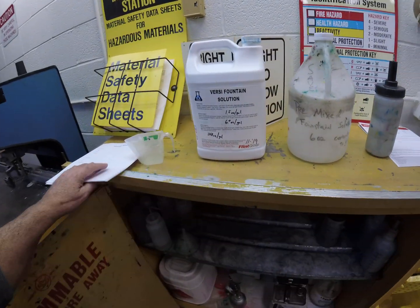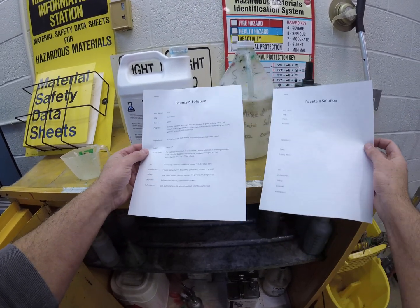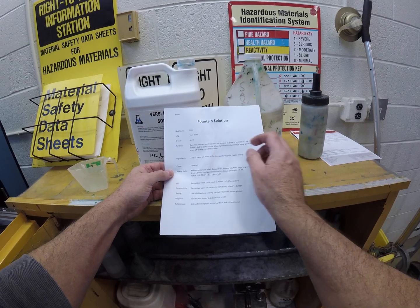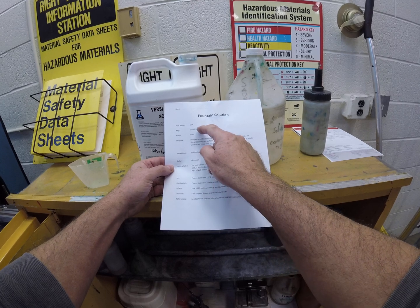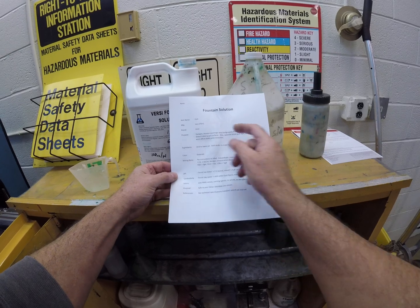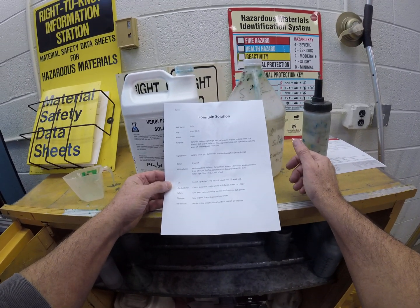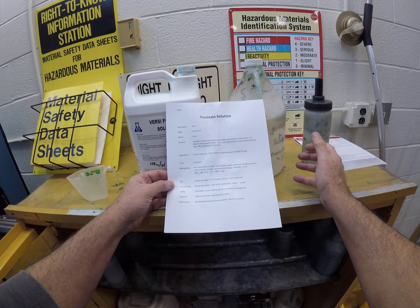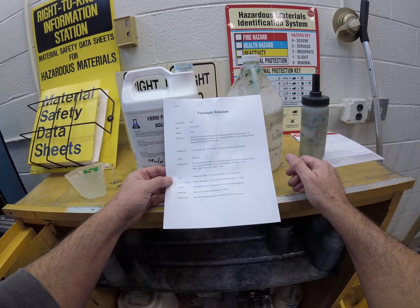You've received the blank fountain solution worksheet — here are the answers. A nickname for fountain solution is 'Etch.' The manufacturer is Varn, owned by Flint. The brand is called Versi. The purpose of the fountain solution is to dampen and moisten the non-image area — the background of the plate — to keep it clean, since ink doesn't stick to wet surfaces.